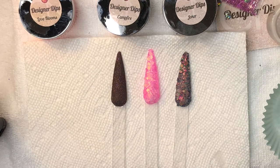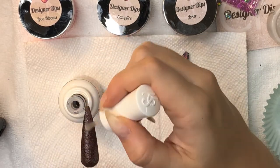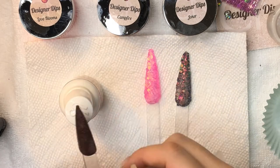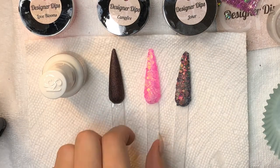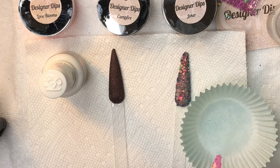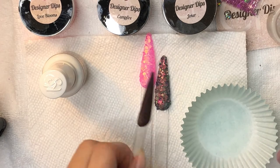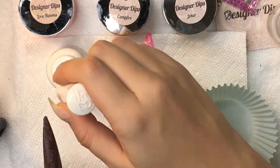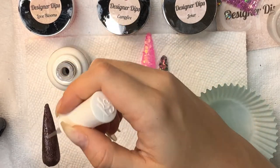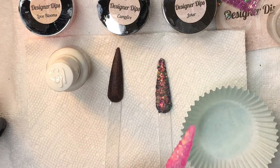Joker is definitely living up to the hype — seeing it in real life is just gorgeous, the glitter is so blingy it's almost like using gems. I'm definitely going to encapsulate these in clear, at least the chunky glitters. I like to encapsulate my swatches even though I don't file or buff them too much — I want to make sure they're smooth-ish for when I go in to wipe with the lint-free wipe. I need a little more coverage on Joker but I'm just going to go with one coat.